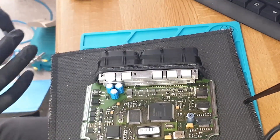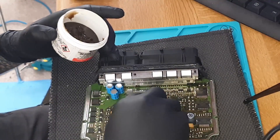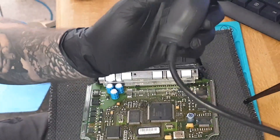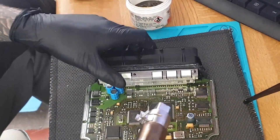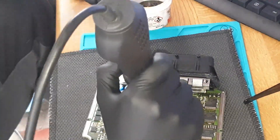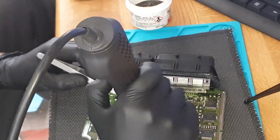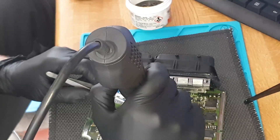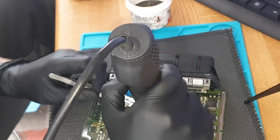First, put a bit of flux on this just to make things a little bit easier. Get it nice and warmed up — we don't want to pull on it, we literally just want to heat it and move it across. Very simple. No pulling, no tugging.